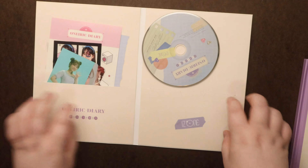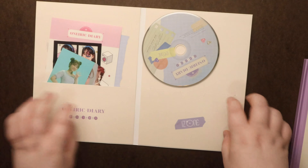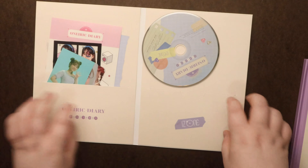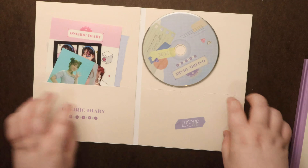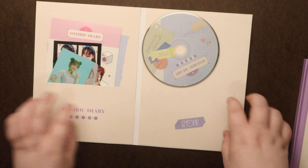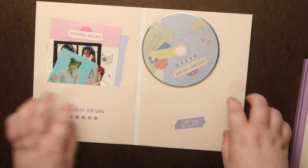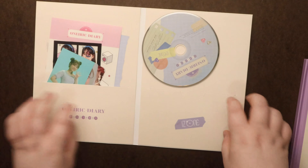I wonder if that's like the only 3D part. We got extra goodies in this one. Looks like a folded poster. So everyone kind of has their own little room color and look. There's signatures in there — maybe that tells me whose room I got, in terms of the sticker. Mine kind of matches this one.